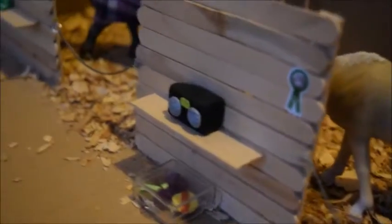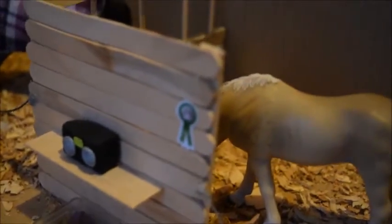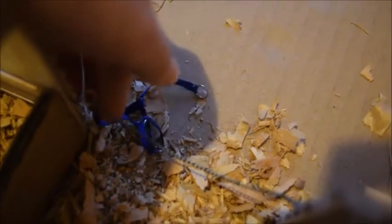The next stall down has Blossom in it. Blossom is an Akhal-Teke mare, and on the front of her stall is a grooming kit and a ribbon. There is also a little halter right here on the floor.